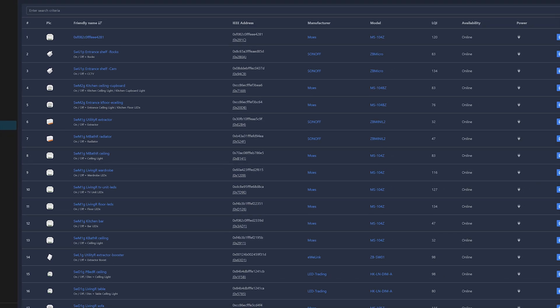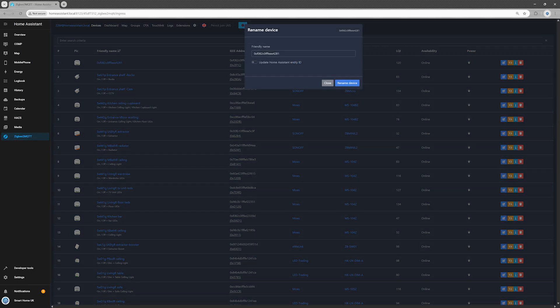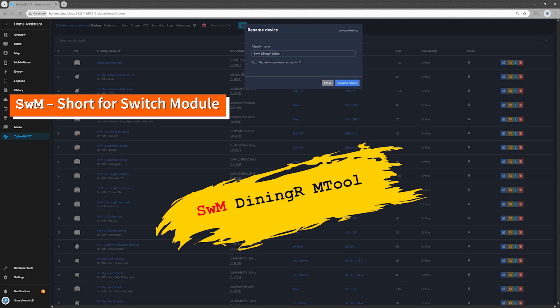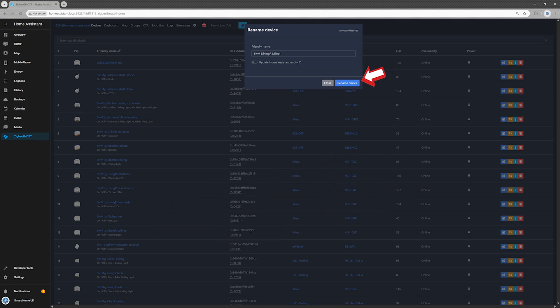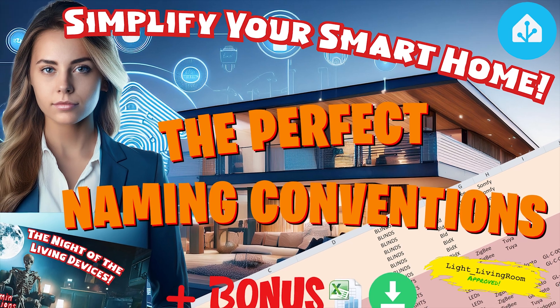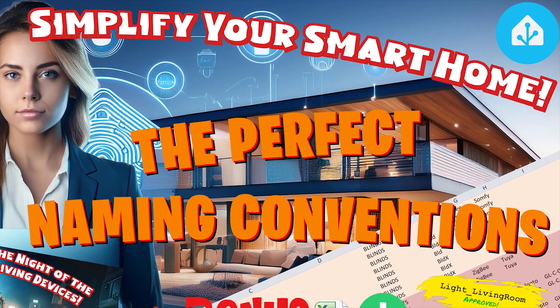Step 2: Give it a name. Unless you enjoy scrolling through a never-ending list of Zigbee IEEE addresses, do yourself a favor and rename your module in the Zigbee2MQTT interface. I named mine SWM_DiningR_M-Tool — SWM short for switch module, DiningR because I'm testing it in the dining room, M-Tool because it's installed in my mysterious tool. Before hitting Rename Device, enable Update Home Assistant Entity ID so the new name syncs across your smart home setup. For extra naming wizardry, check out my video, The Perfect Naming Conventions.